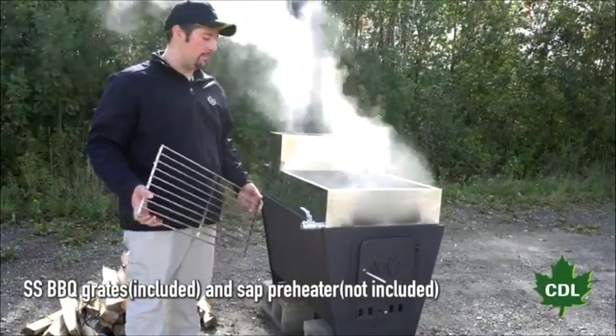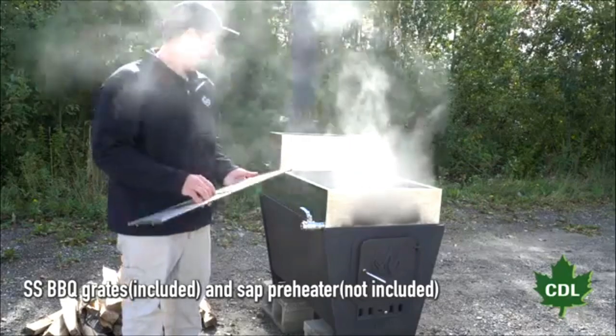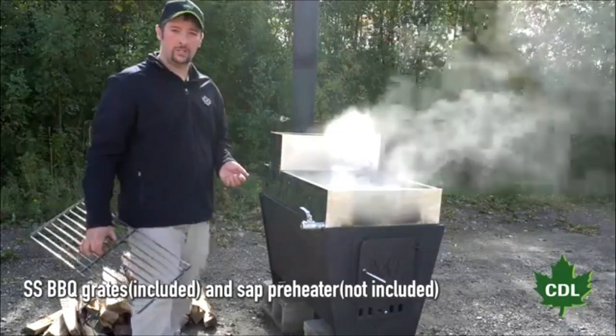One of the options with the Evapogrill are the grates that we'll show you later — that's for cooking, you can barbecue with it — and a preheater for when you're boiling sap. Preheat your sap to speed up your boil.